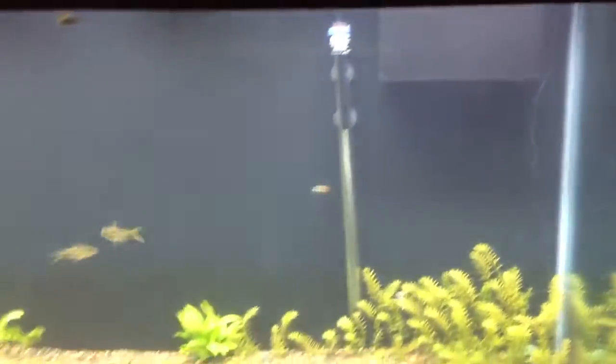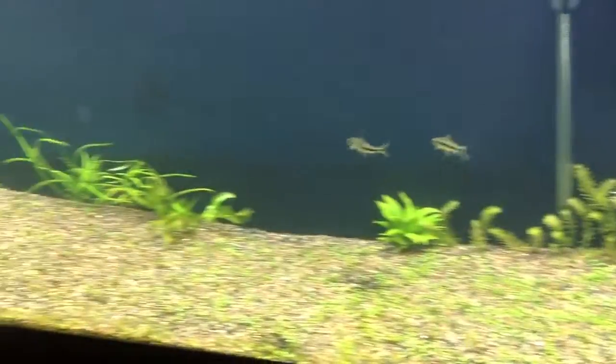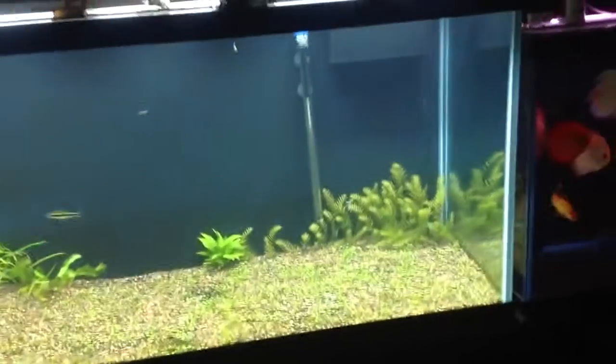The clarity issues are gone. Purigen really did a good job along with the UV sterilizer. And as you can see, my tank looks really nice — I'm very happy with the look of it right now.